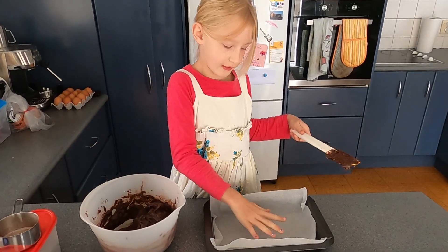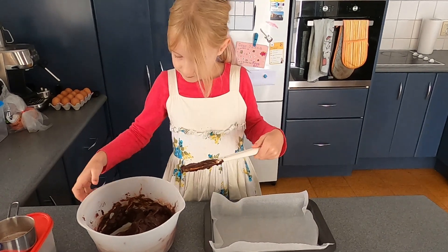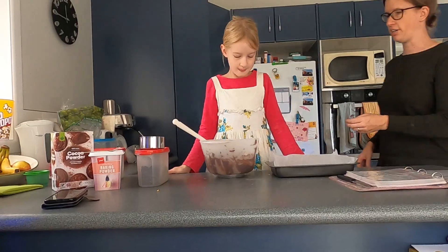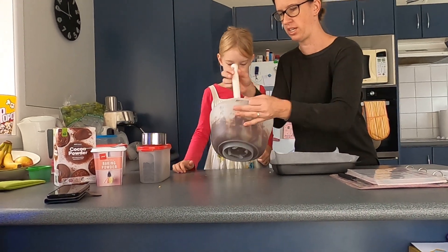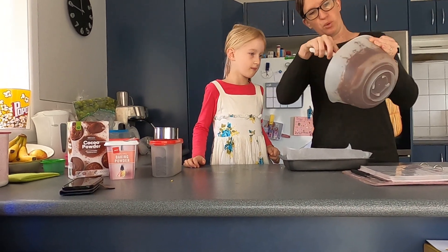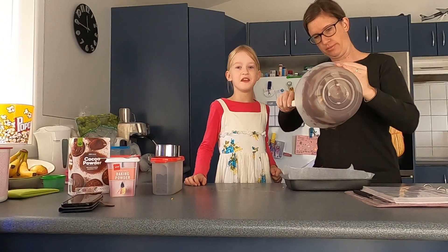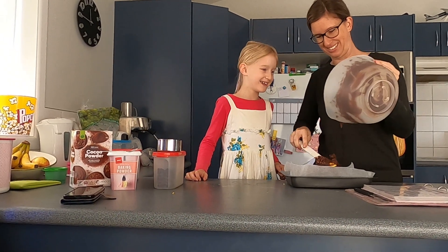You have to try and put it in here. Mum, can you help me? Sure I can help you. This part is a little bit tricky. We're going to pour the mixture into the pan. This looks yummy. It does doesn't it?